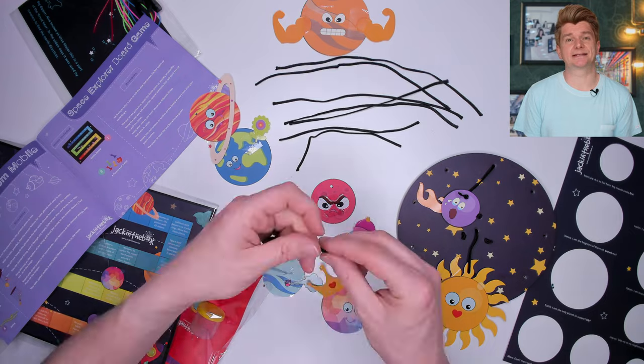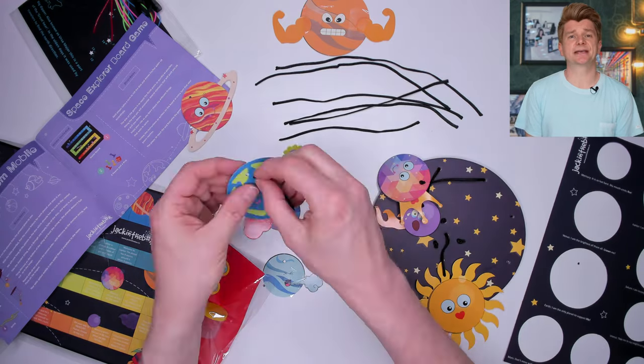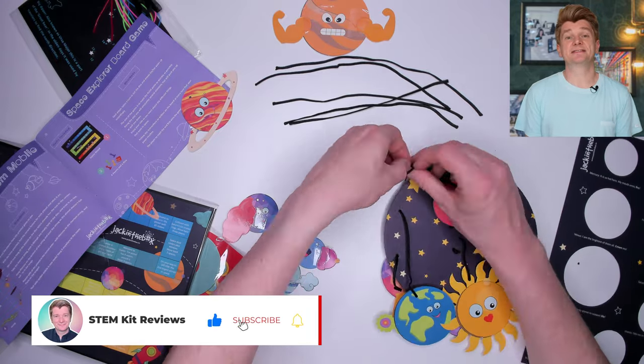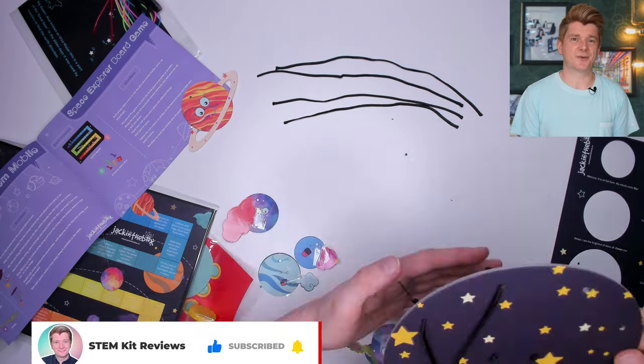Next, we attach the planets to the mobile in order from the Sun, shortest string to longest. While you're watching me assemble this, hit the like button if you found this useful, then subscribe and sign up for notifications so that you know when I'm next reviewing a science toy.